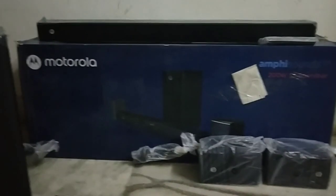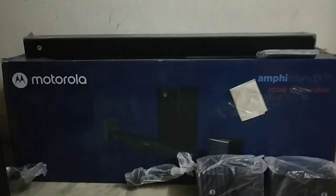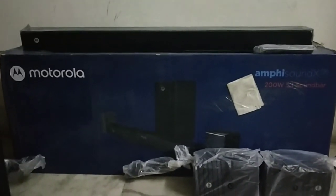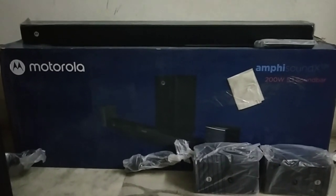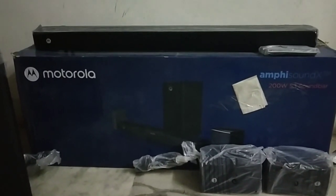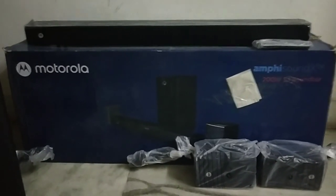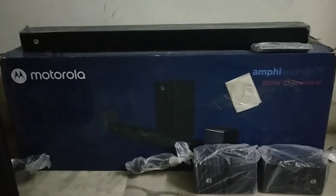The bar comes with a subwoofer and satellite speakers. We purchased it from Flipkart. We are not happy with the delivery because it came as an open box — the seal was broken. I already opened the box in front of the delivery guy, checked all the contents, and let me show you what was in the box.